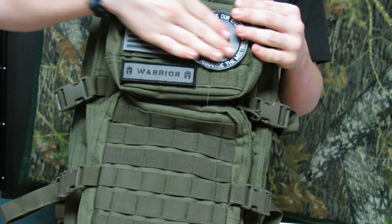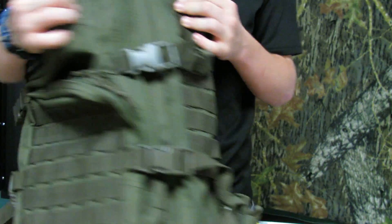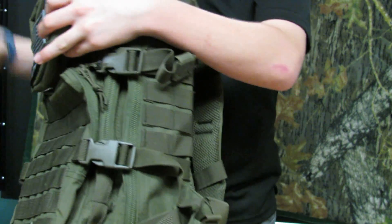There's MOLLE all over this pack. There's Velcro MOLLE up here, and then there's MOLLE here, there's MOLLE on the side of the pack. So I'm just going to go over the externals first. Right here you have four compression straps.